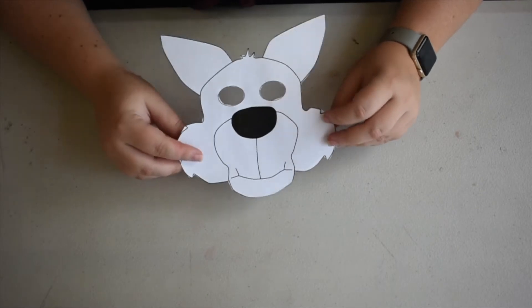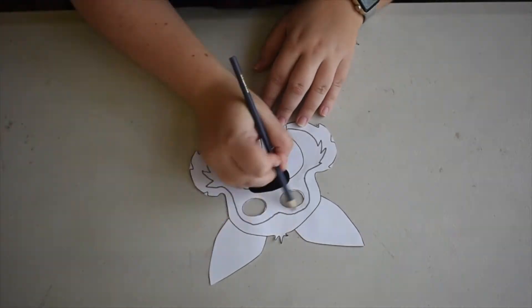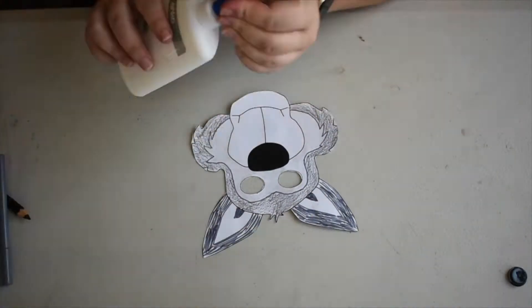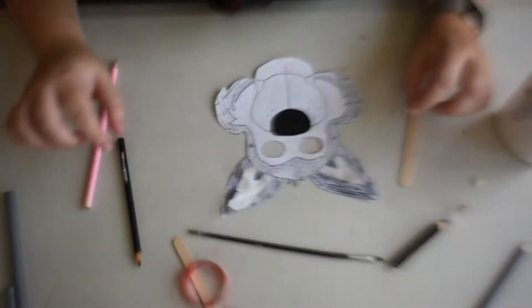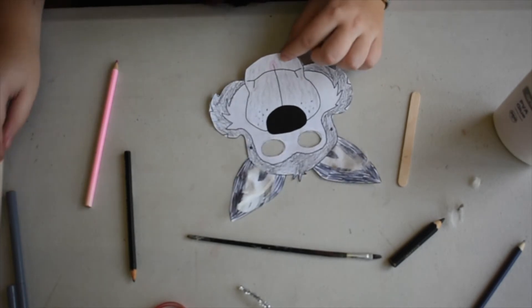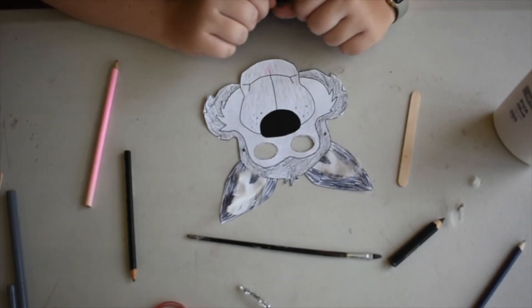You can make it as realistic as possible or maybe you'll give your character your own flair. Once you've decorated, you can either attach a stick to the bottom to hold it, or a ribbon or elastic attached to the sides to hold it in place on your head.